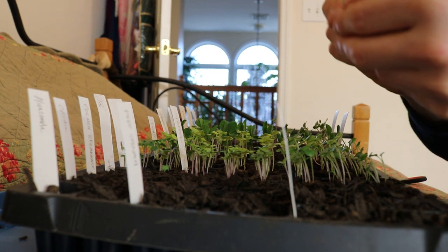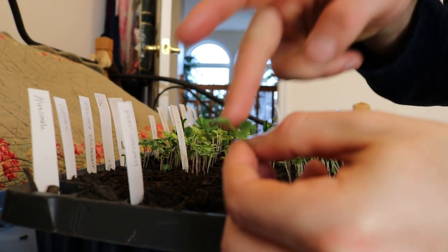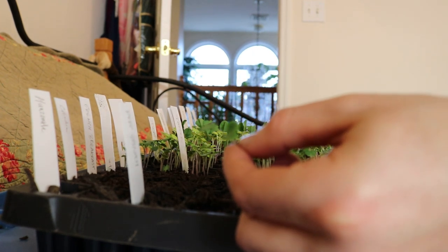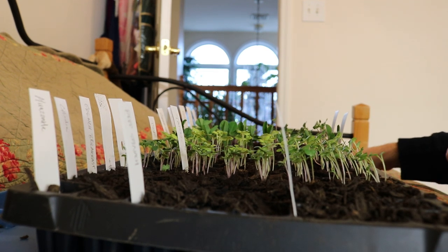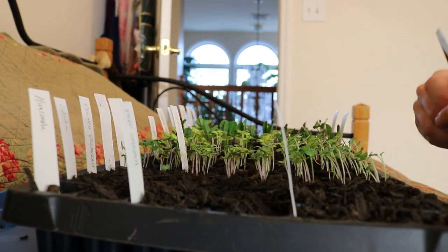You should kind of wait until you see true leaves. These are just the cotyledons, I believe they're called. But I think it's okay — I don't think these guys are going to die. We'll just cut them off. We're not going to pull them out because if we pull them out we're going to actually damage the root system of the plant that we're leaving in there. So just thinning things out.